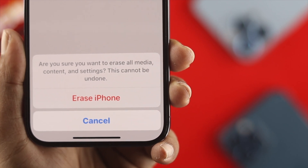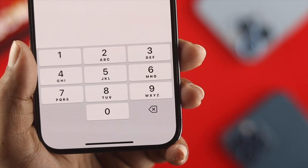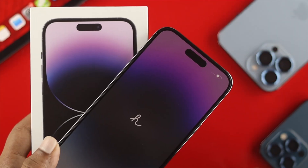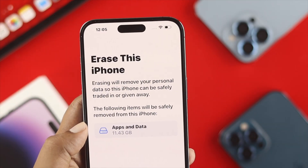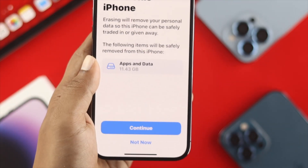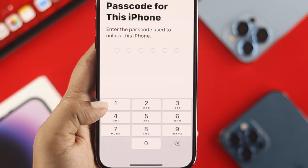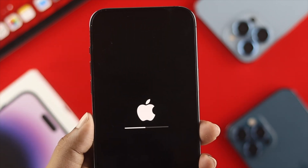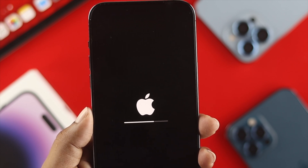Hello there, welcome back to the channel. So do you want to perform a factory reset or delete or erase every single thing from your iPhone 14 Pro Max, iPhone 14 Pro, or iPhone 14 Plus? Now when it comes to give away your iPhone or sell your iPhone, you always want to make sure to remove, delete or erase every file from your iPhone so that nobody can get access to your personal information.